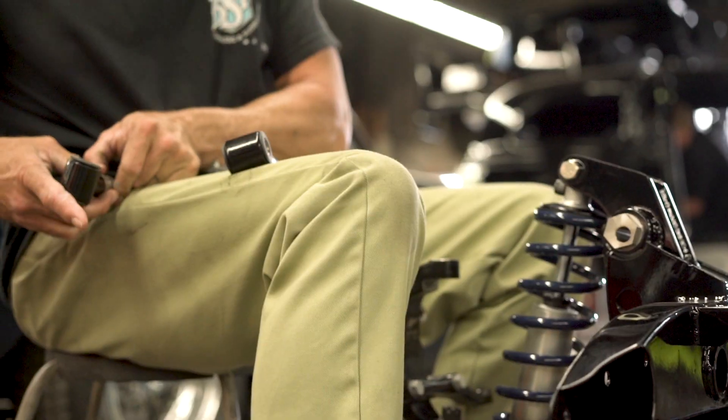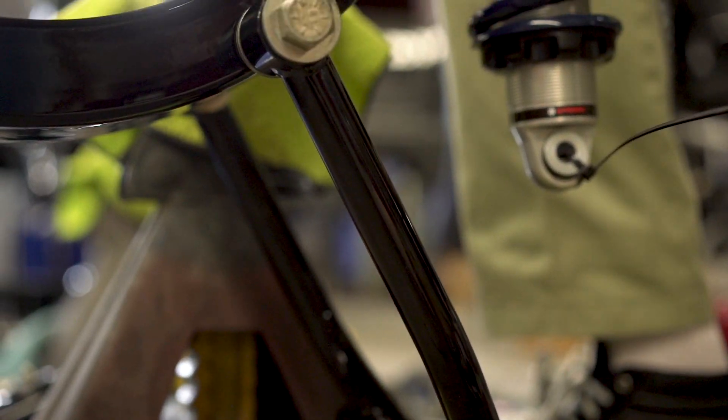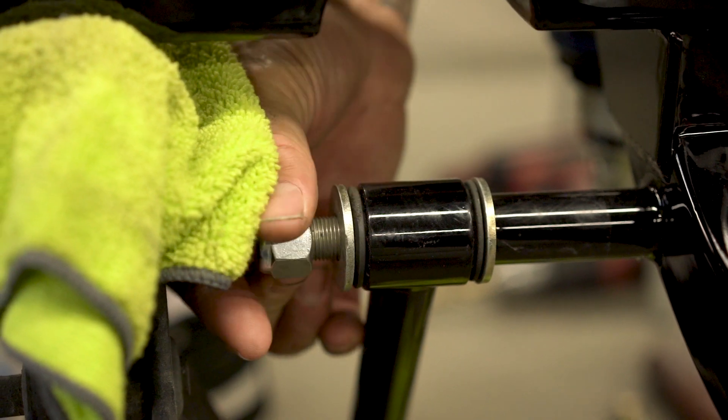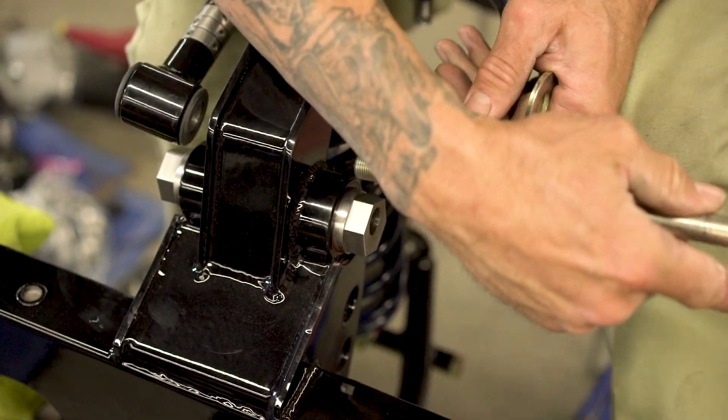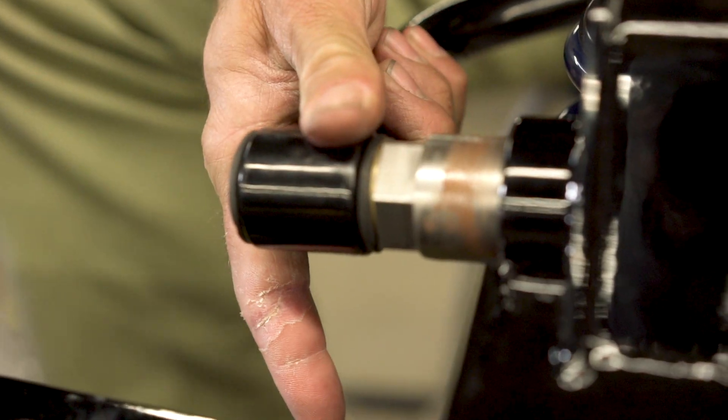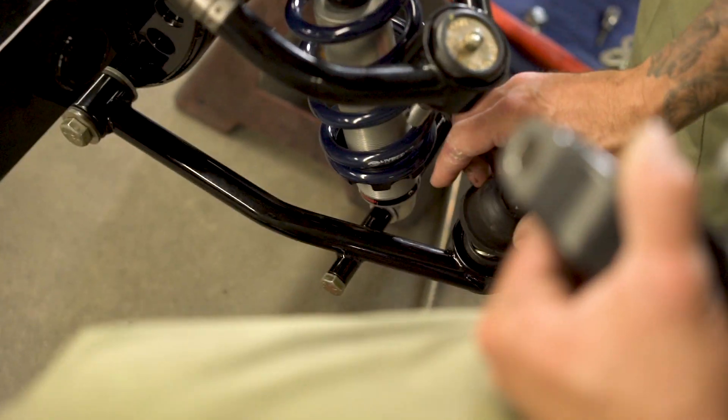How long does it typically take you to assemble a car back together? Well, what it used to take me — if you have all the parts and you're doing like a stock car, you took it apart, cleaned everything up, powder coated, had every piece laid out ready to go — I could probably put it back together and have it running in about three weeks if that's all I worked on. But nowadays we're always waiting for some piece that holds us up for two or three weeks. Generally speaking, with all the work involved, to have a car together, running, tweaked, and working like it's supposed to — that takes about six months.